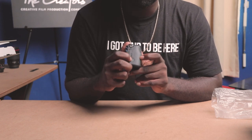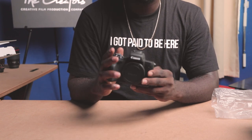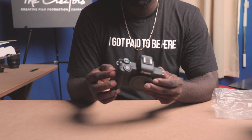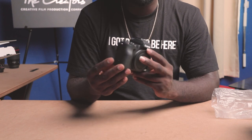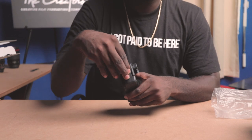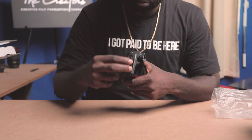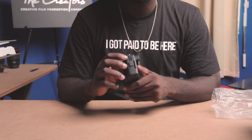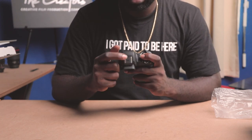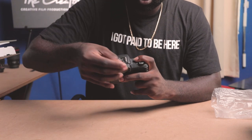Right here we have a micro HDMI and also a USB. If you look closely right here, you can see the Wi-Fi button. What's good with this camera is that you can take pictures or videos and send them directly to your phone. On this side of the camera we have the mic input — a 3.5 millimeter jack.